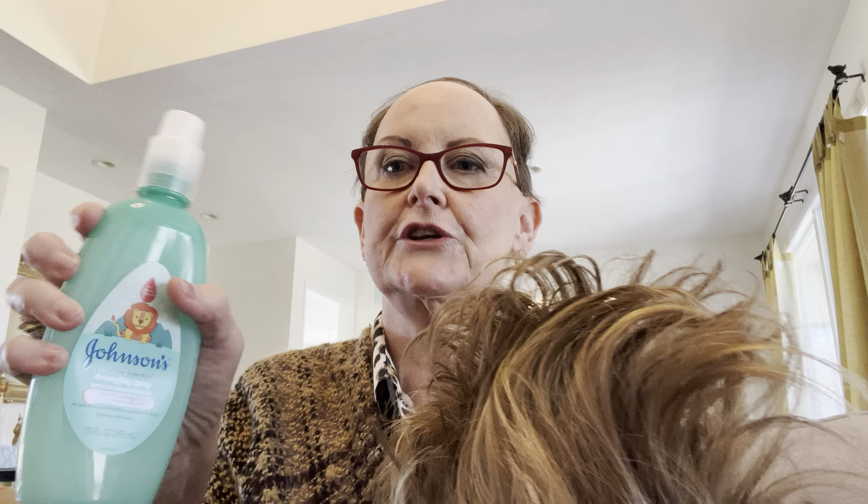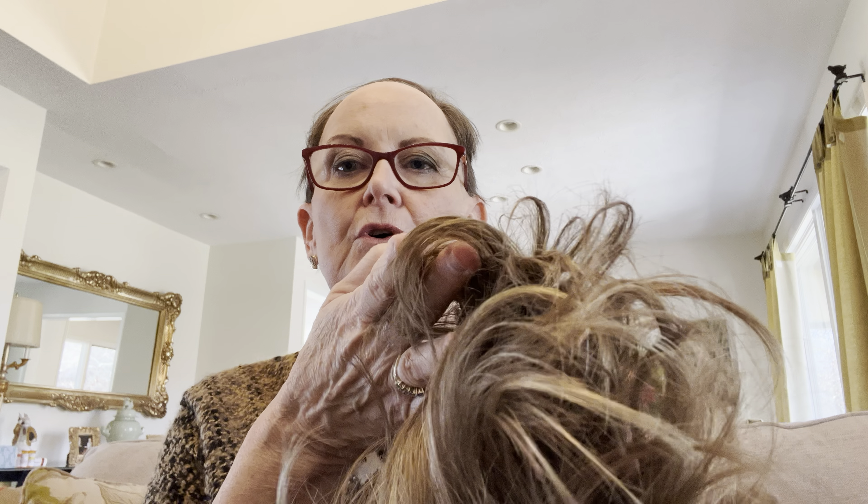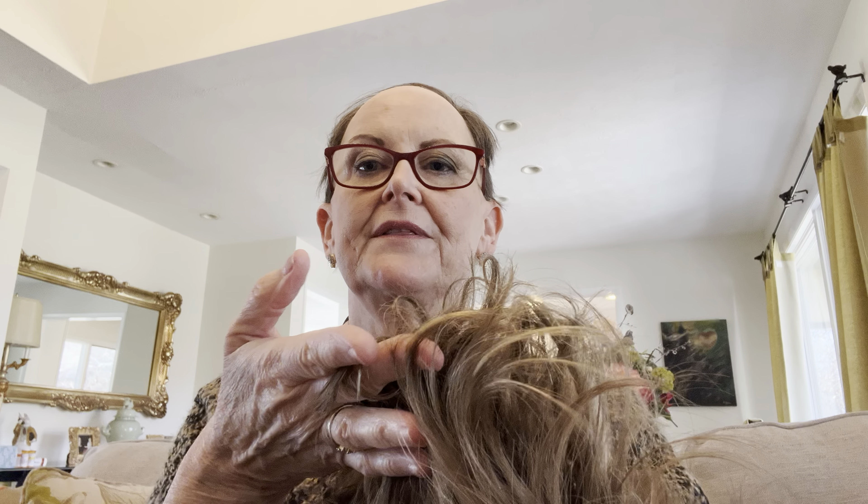I heated up my Conair Instant Heat curling iron and went to the nape. This is where I put my rating from one to five of how much I like it, and also the style — because most of the tags will not have the style printed on the tag, so I write it in permanent marker back there.